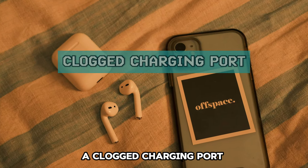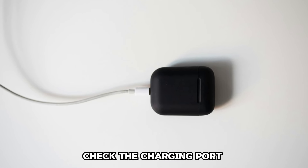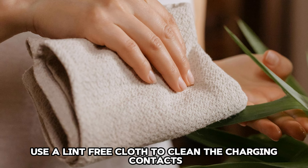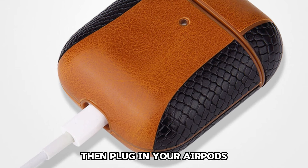A clogged charging port. If your AirPods don't charge, check the charging port. Debris and dirt clog the port and affect the charging process. Use a lint-free cloth to clean the charging contacts, then plug in your AirPods.